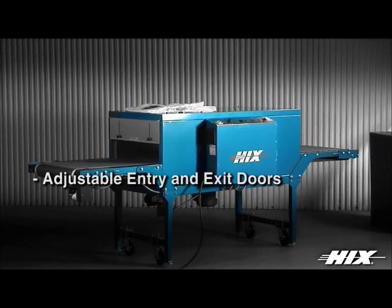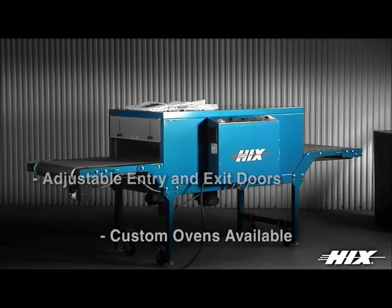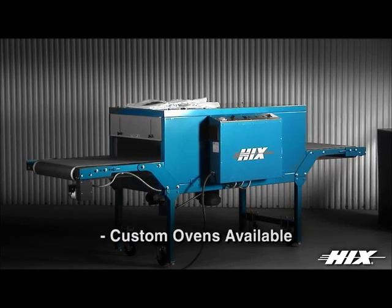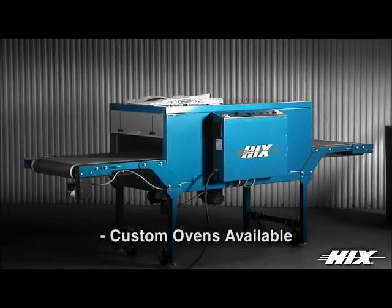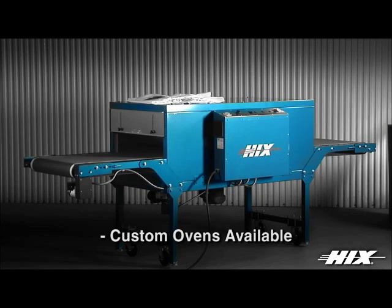Keep the heat in and your shop cool. Custom conveyor ovens available for a variety of curing applications, including glass, metal, parts, textiles, paper, and more.